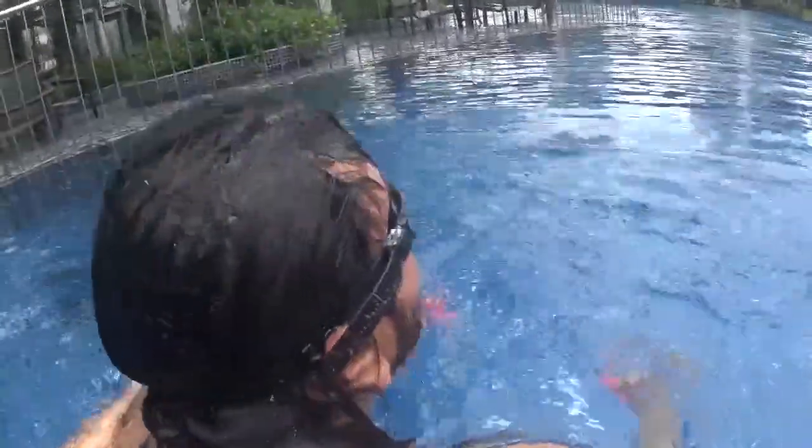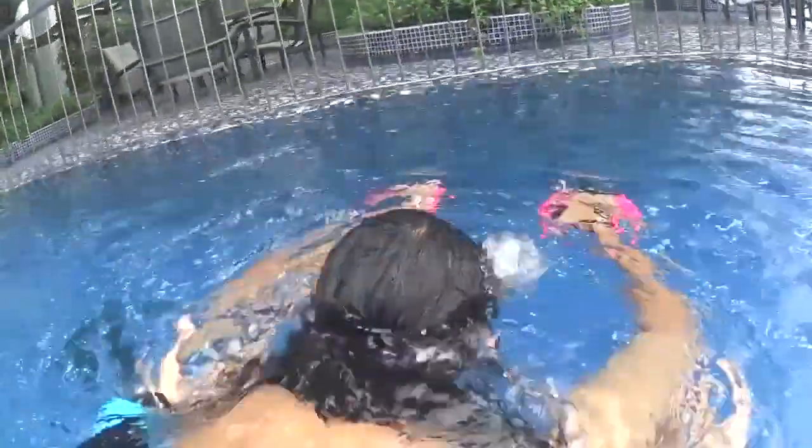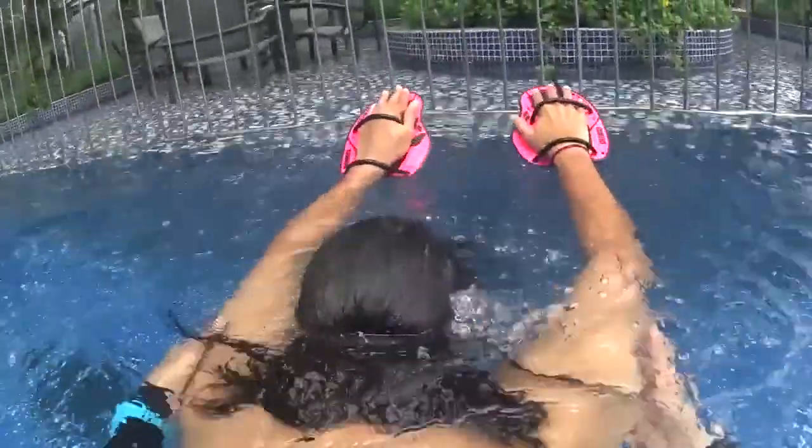One, two, three, pull down and down. One, two, three, pull down. One, two, three, pull down.